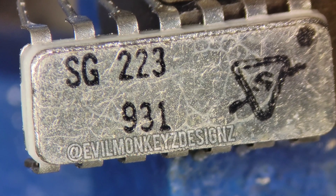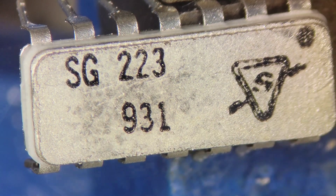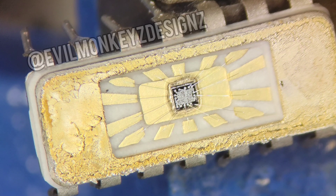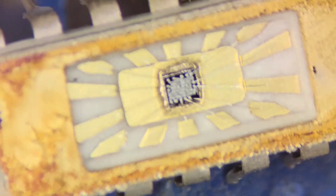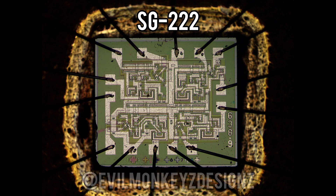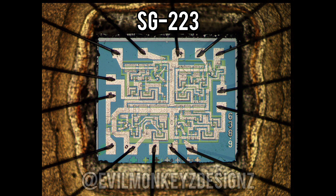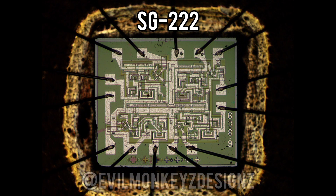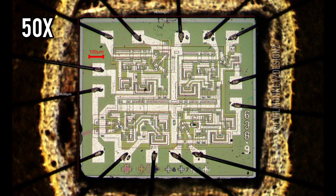The datasheet lists SG220, 221, 222, and 223 all as being a quad 2-input NAND/NOR gate, so I opened up the SG223 to see if it looks any different than the SG222 we just looked at. Let me know if you can spot the difference. As far as I can tell, the SG222 and SG223 are identical besides being a different color.